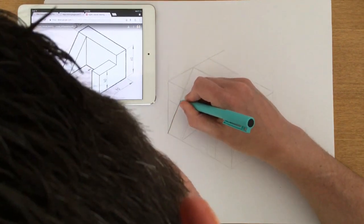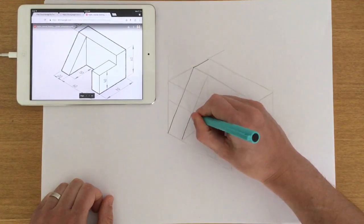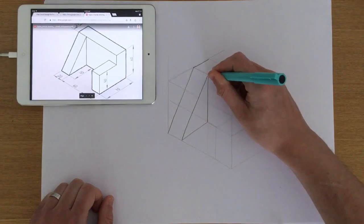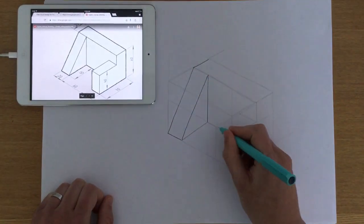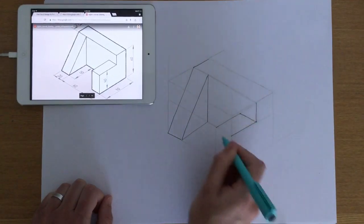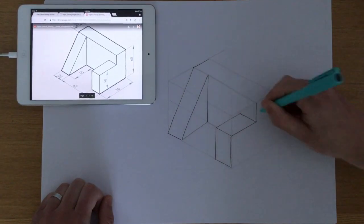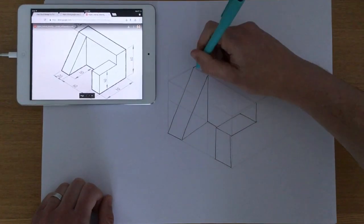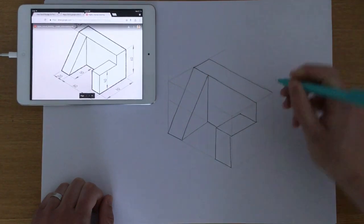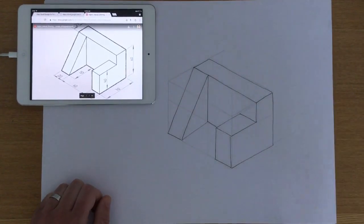I'm going to outline the shape so you can see the lines I'm keeping. I'm not going to rub anything out — I'll keep the construction lines almost as evidence that I've done all the hard work, like not rubbing out your working in maths. The construction lines act as scaffolding, and by adding the final outlines you can see how the object looks properly firmed in as a clear finished object.